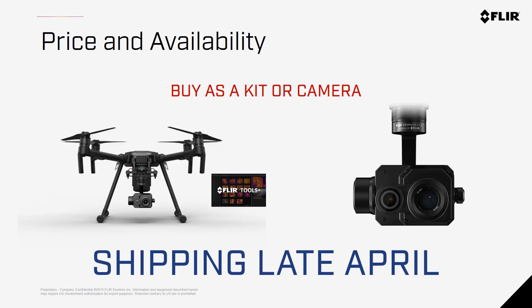These cameras are for sale today and can be purchased as a kit — that means with the airframe and a license for FLIR Tools Plus — from FLIR distributors, or as a standalone camera if you already have an airframe or want to source it separately. For pricing, contact your favorite reseller of drone technology, or contact me directly. We'll start shipping the first batch of cameras in late April and into early May.